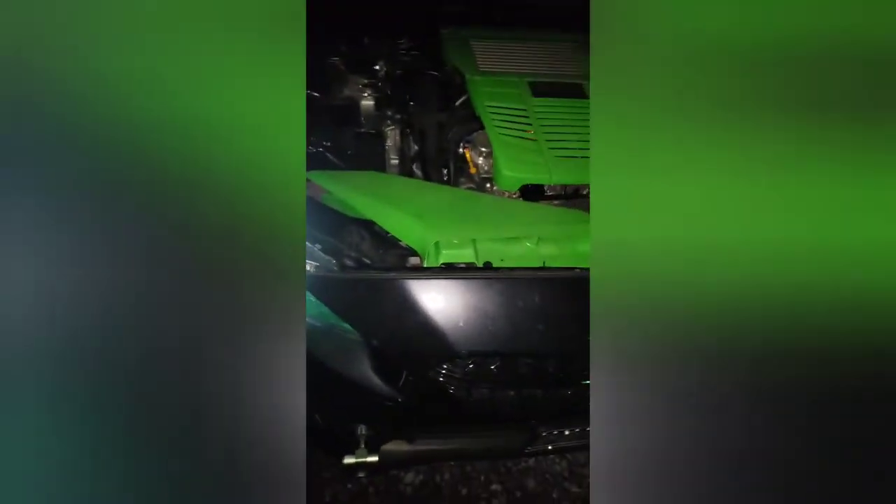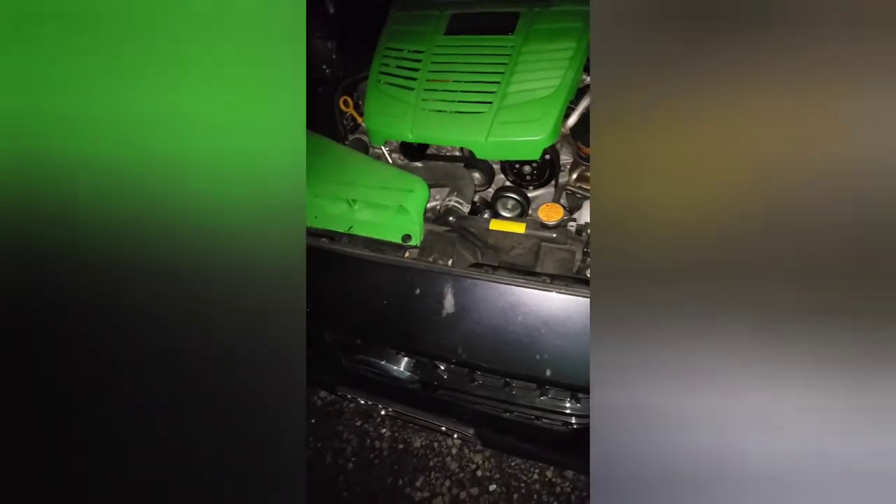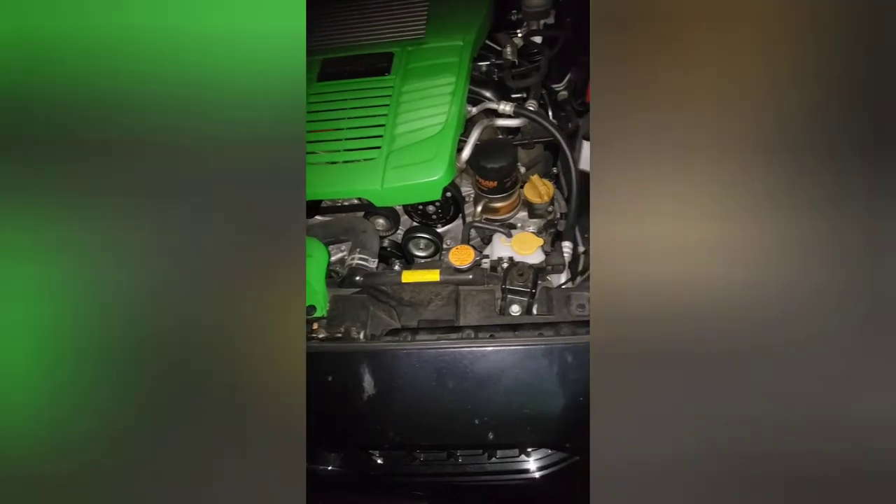Light-wise: the C-lights are from Subi Speed and Morimoto — it's a collab they did — their RGB switchbacks. The halos are Circuit Demon V1, they are the V1 hex halos. And then the demon eyes are from XK Glow. Like I said, love the lights.